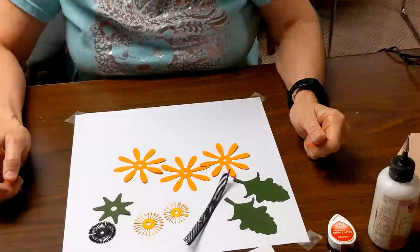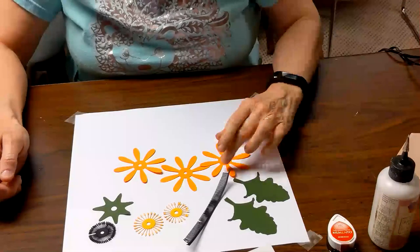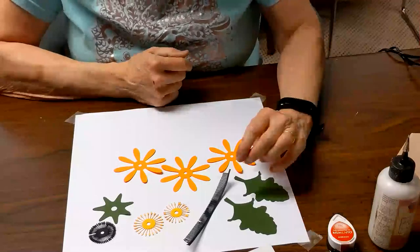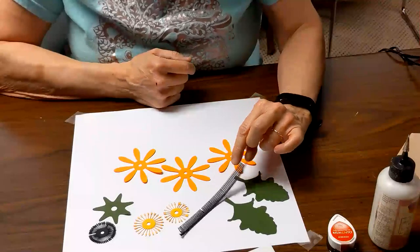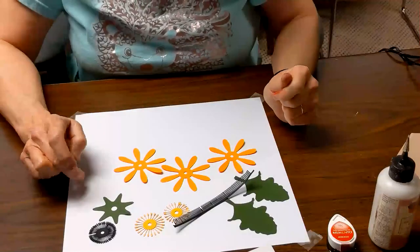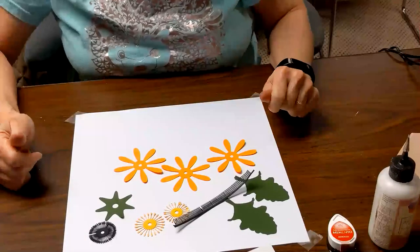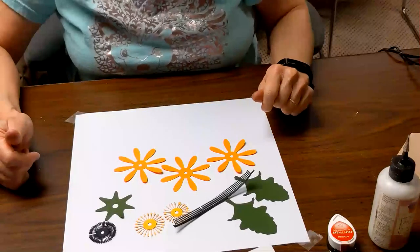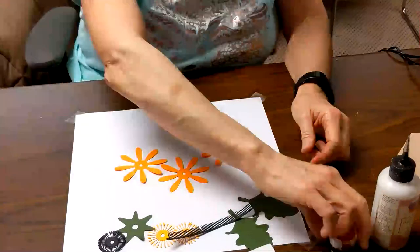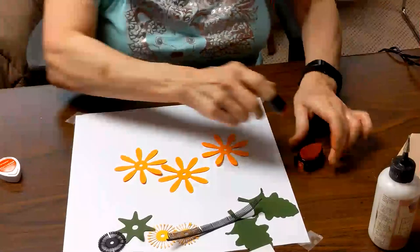We are going to make the Gerbera Daisy. These are the pieces you'll need: a couple of leaves, four pieces that form the center, a sepal that goes underneath, and three sets of petals. Let's start with the petals — we're going to begin by inking them.